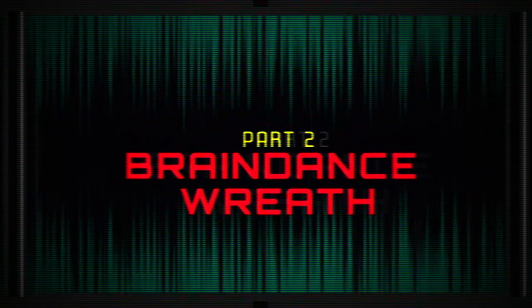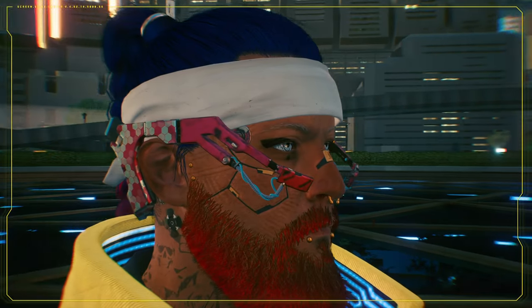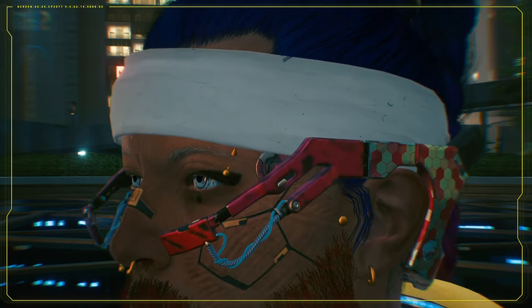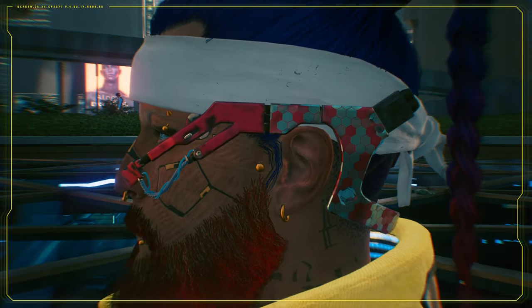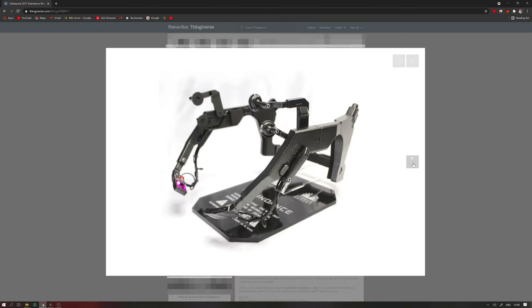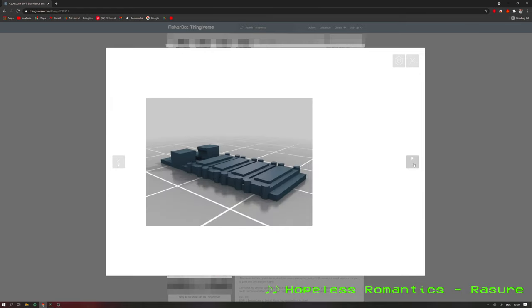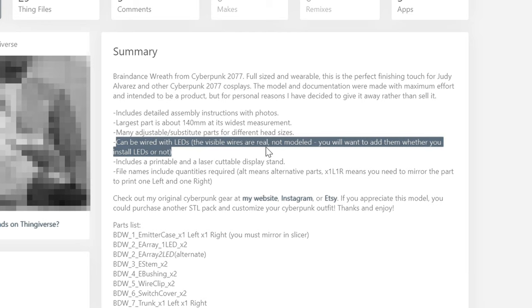Next up, Braindance Wreath. The Braindance Wreath is like a VR headset, but instead of showing you pictures visually, it just connects right into your brain — in a kind of scary way. A good thing when it came to making these was that I didn't have to do all the modeling myself, because this cool guy Curtis Lee from Star Side Armory had already done one that I really liked. And the model included some wiring for LEDs so it lights up your eyes, just like in the game.